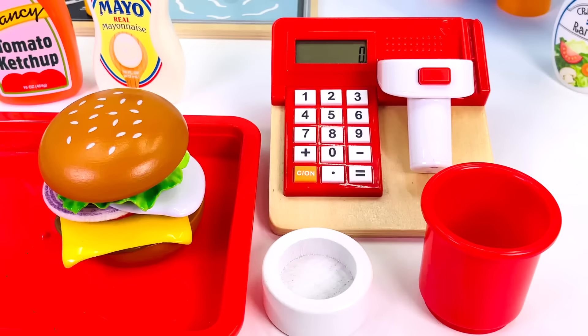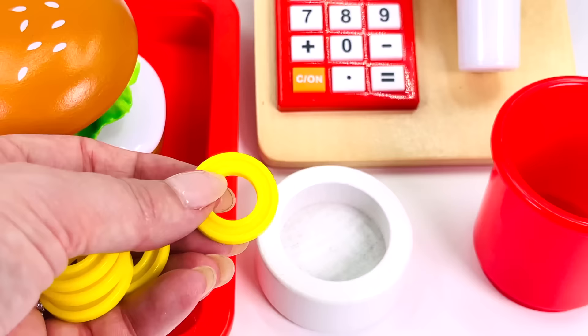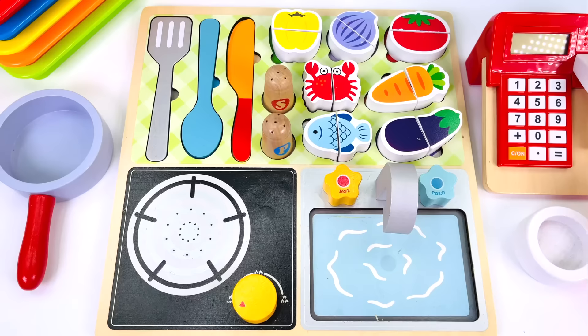The burger costs five coins. The customer gave us five coins. Let's count them together. Here's one, two, three, four, and five. One burger coming right up.